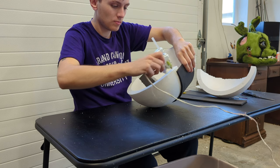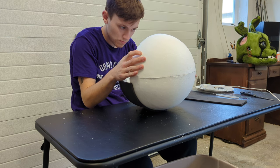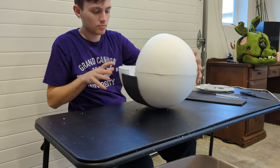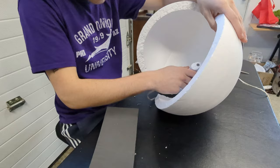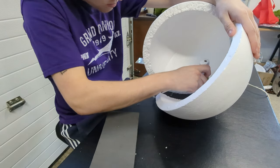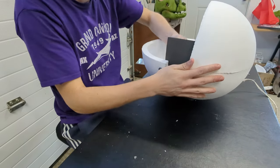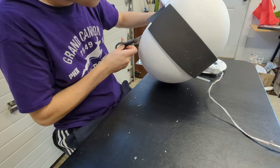Now hot glue one of the other quarter spheres on top. Hot glue the other foam sheet on the inside — this ensures that it will be stationary. Trim off the extra foam.